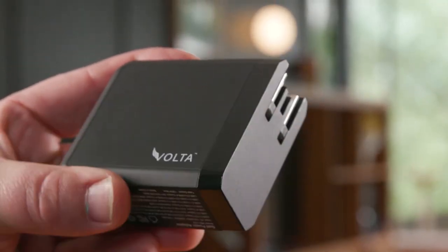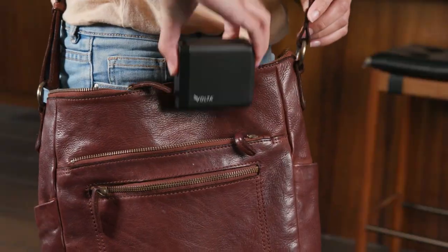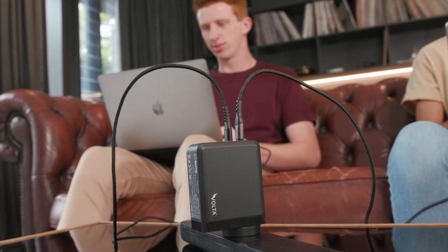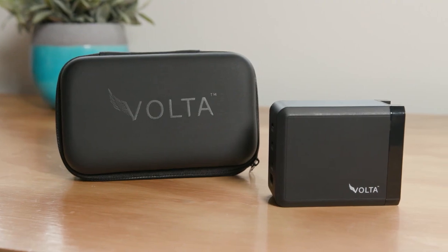With three-pin converters that offer worldwide compatibility, it is also your perfect travel companion to keep your devices charged up across 200 and more countries. So whether at home, office or on the go, charge faster effortlessly with the Volta GAN charger.